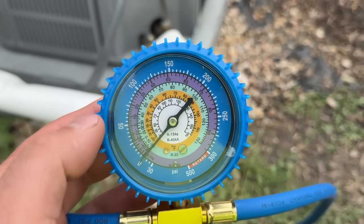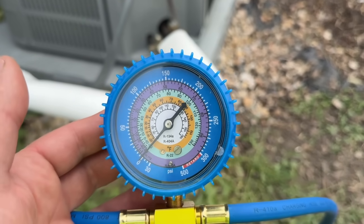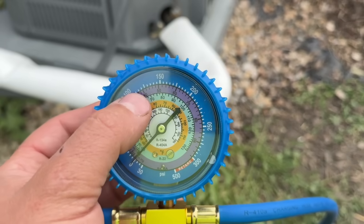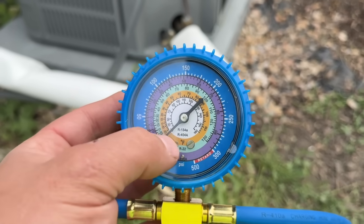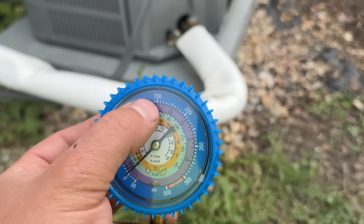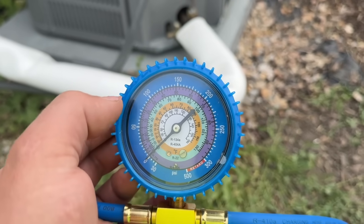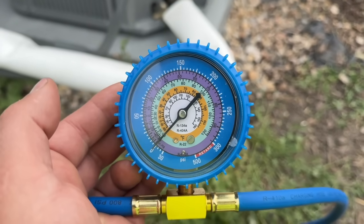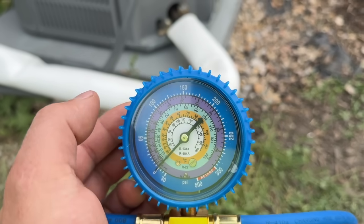One thing to mention: when your system is running and it's say 80 degrees inside the home, your target is not necessarily going to be 40 degrees — it could be 40 to 50 degrees depending on the indoor temperature. You want about a 30 degree temperature split between this purple coil temperature and your return air temperature. So if it's 80 degrees inside, 50 degrees would be your target. If it's 90 degrees inside, you're going to be closer to 55. If it's 70 degrees, you want to be closer to the 40 degree mark.